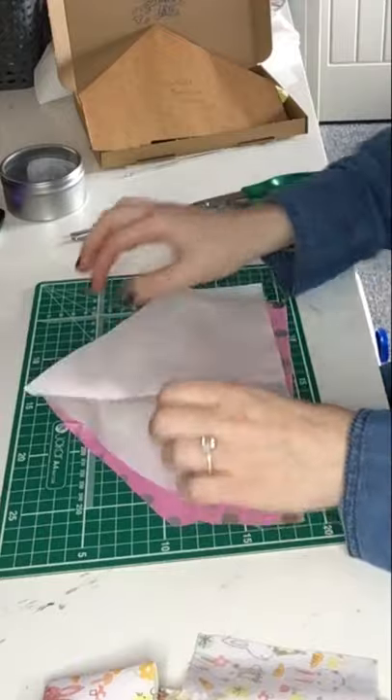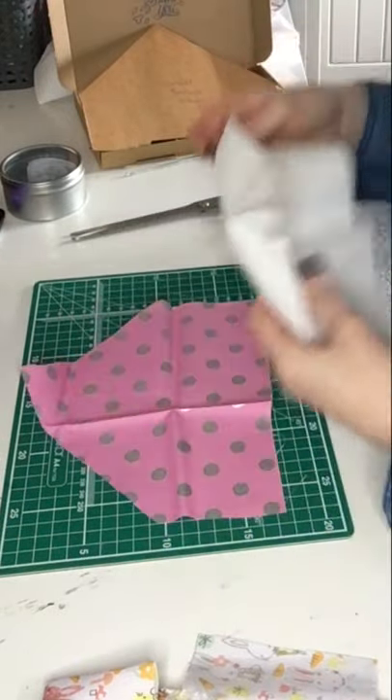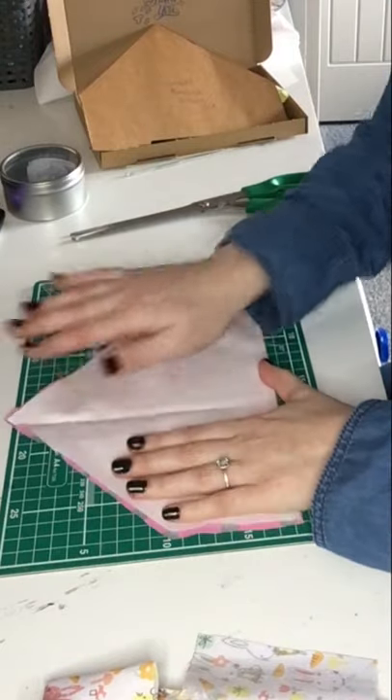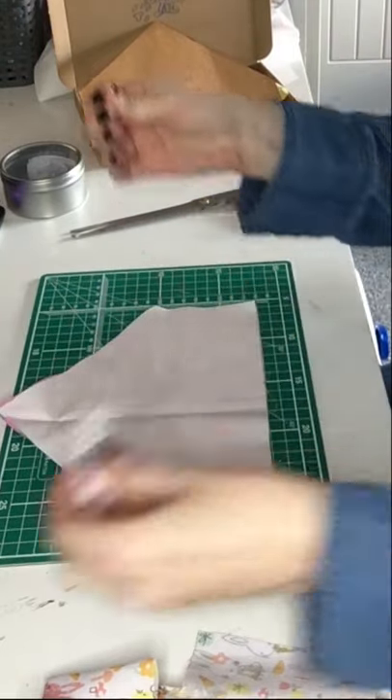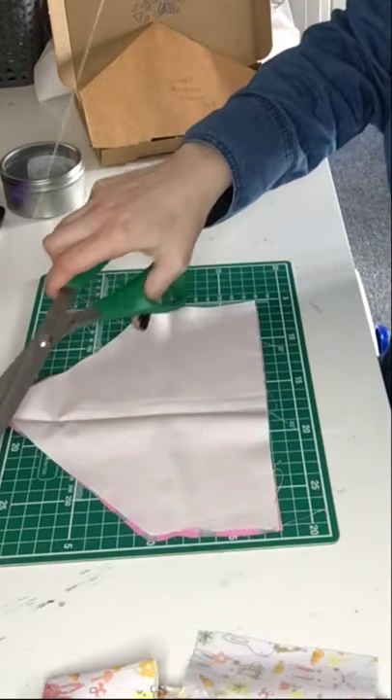We want to stick them right sides together. Right sides together means the side that you want to see on the outside of the finished product — you stick those two together so it's inside out. We're going to take some thread and thread our needle.